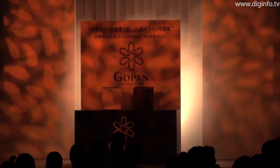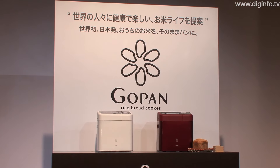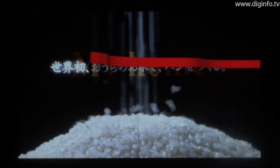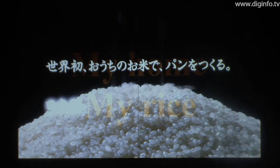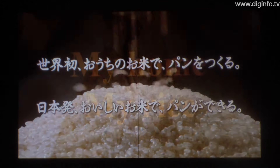On the 8th of October, Sanyo Electric will release the GoPan, the world's first bread maker that can make bread from grains of rice. Unlike previous products which required the use of rice flour to make bread, this bread maker uses grains of rice as the main ingredient.